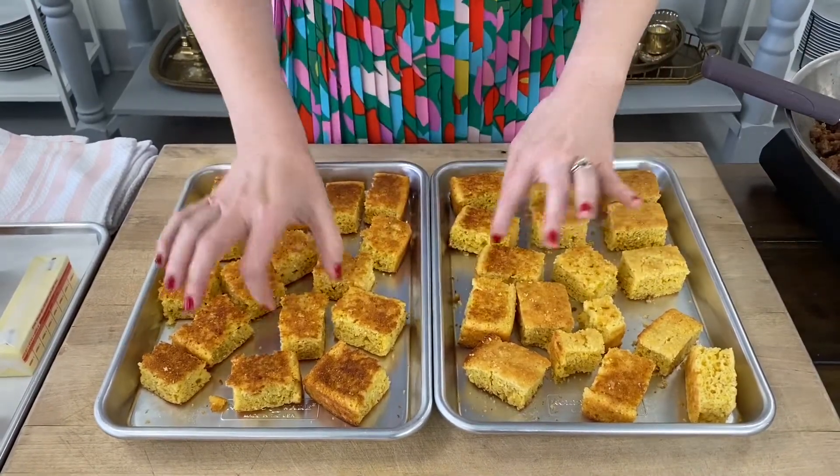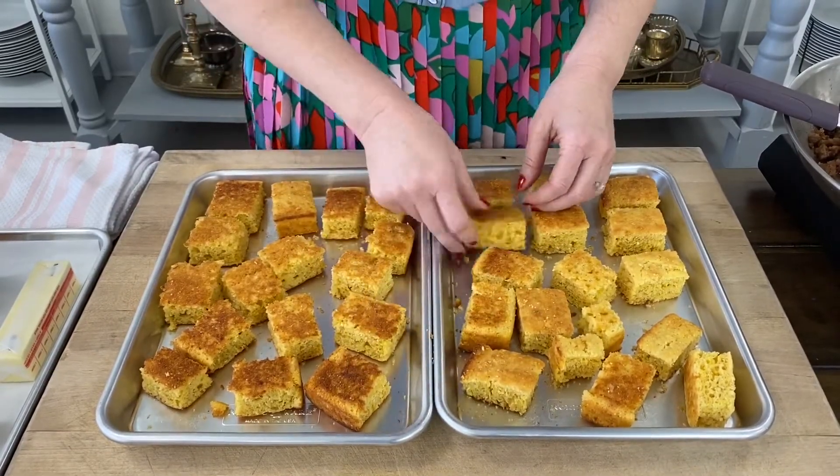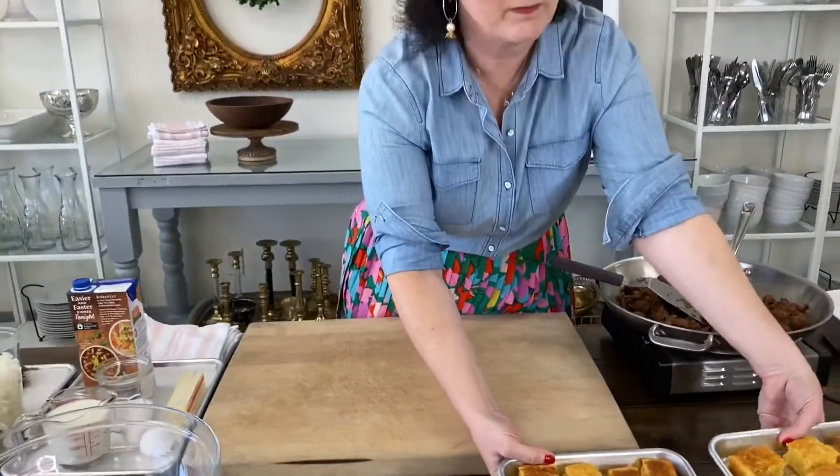You want them to be kind of hard as a rock — dried, but you don't want to burn them. So I'm going to set these aside. We will come back to these at the very end.